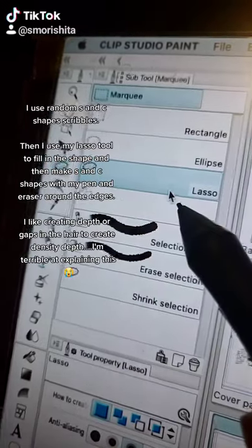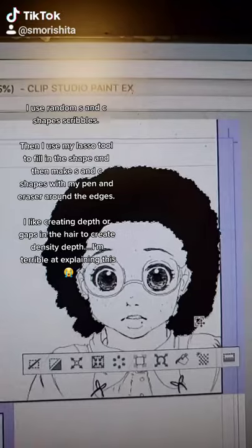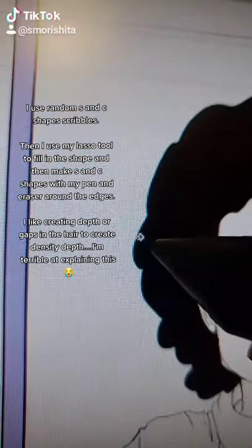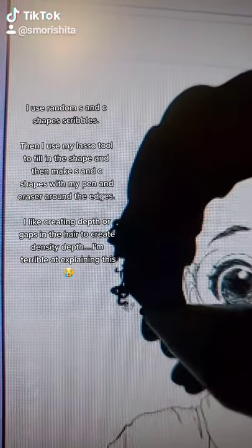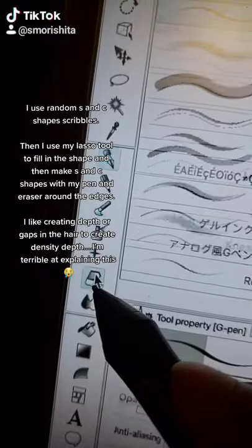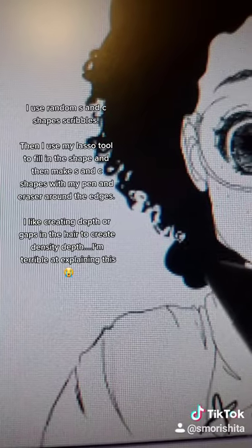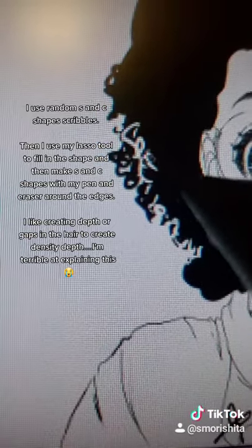So I'm using Studio Paint — I use my lasso tool, I'll make a big bubble shape, I'll fill it in with black, and then I'll just start chiseling out the sides and squiggling in the edges. So there's the squiggles around the edges, because with curly hair, at least with my curly hair, I have a lot of gaps around the edges. So I thin it out so it doesn't look so full and bubbly, and I cut it out with the eraser, then go back in with my pen and squiggle it in.